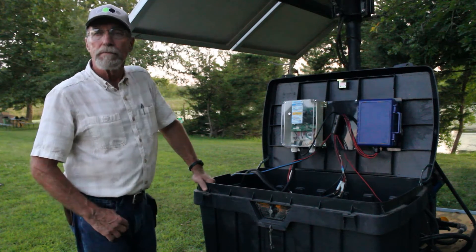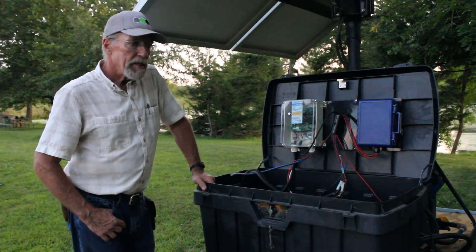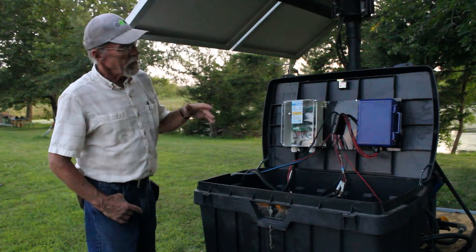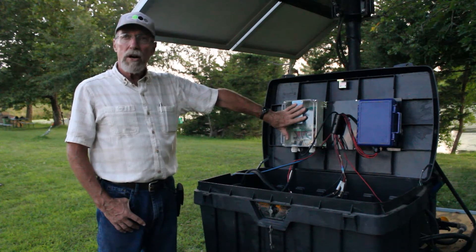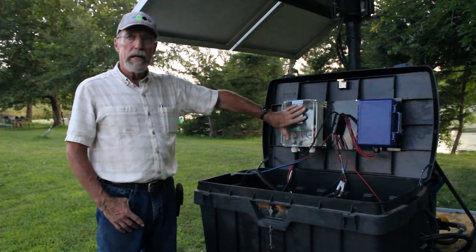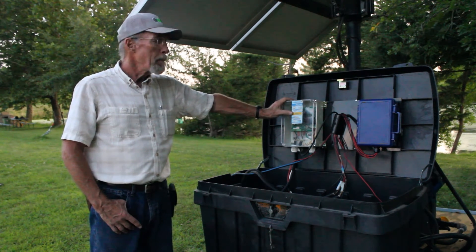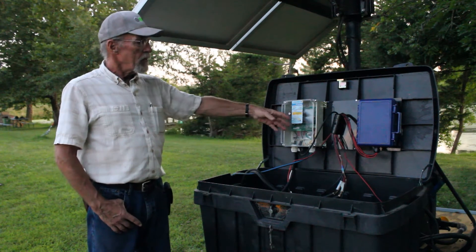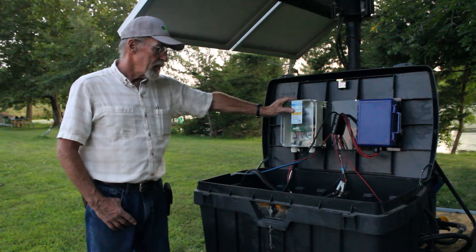This hasn't been used for a couple of weeks, but it's just been sitting here charging the batteries. Once the batteries are charged, this unit will shut off so it doesn't overcharge them. If we were to run water all night tomorrow, this thing would say we better charge the batteries, and it'll start feeding electricity to the batteries.